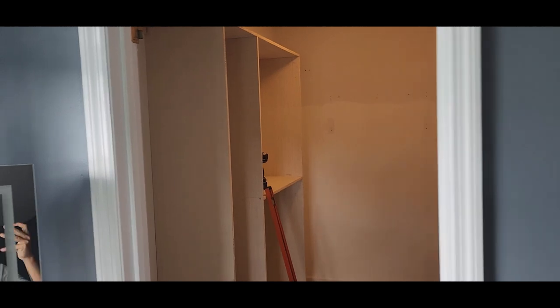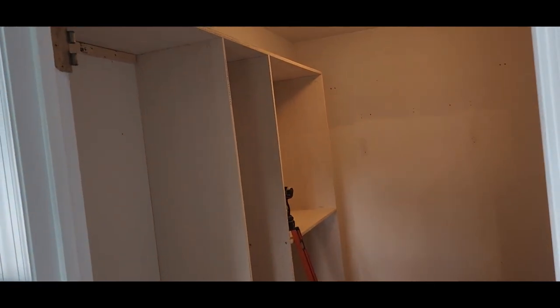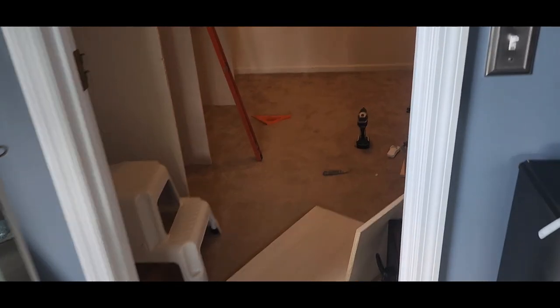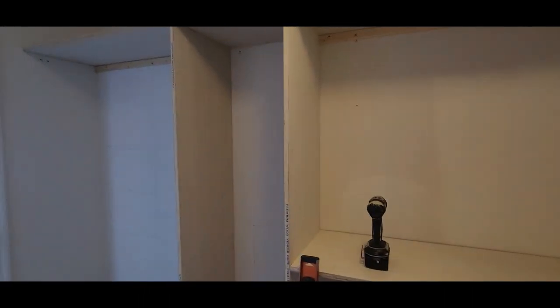I decided to do walk-in closet shelves for my wife, but I forgot to start recording at the beginning so I'm a little bit advanced here. This section is gonna be for t-shirts, this one is gonna be for shoes all the way down, and there's gonna be some shelves and t-shirts as well. I'm gonna do the video little by little so you guys can see it step by step.